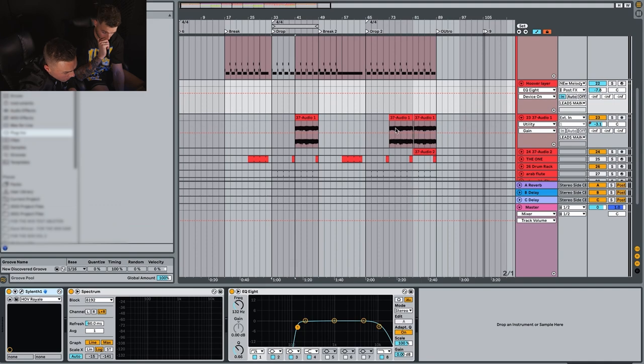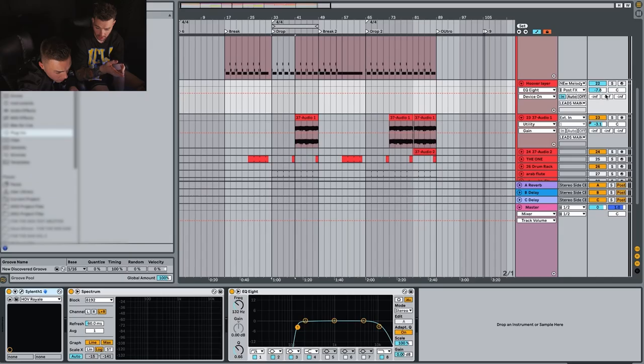From that, we've actually layered it with a hoover sound. I'll bring that up now. With this, we've just used Sylenth for this one as well. Just solo it, so — yeah, we'll go.